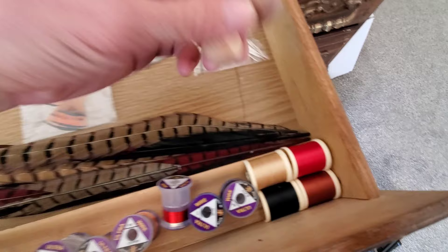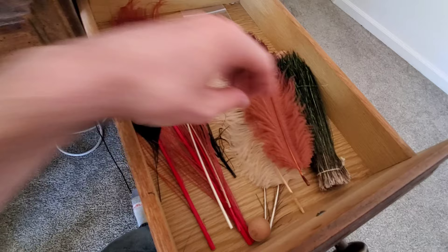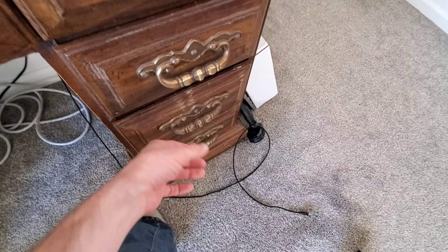I like to keep cedar balls in all my fly tying drawers — helps keep the bugs out without putting scents on my materials. Up here we've got peacock, ostrich, and furs. I've got my hair mask, some zonker strips, elk, deer, moose. This particular one is Izo deer that came from my friend Ike in Japan — big thank you to him. If you don't follow him at Ike808, you totally should.